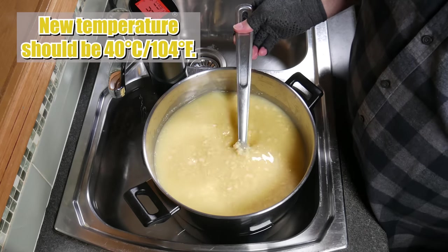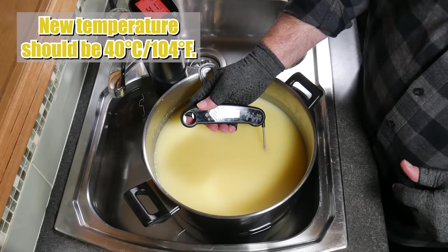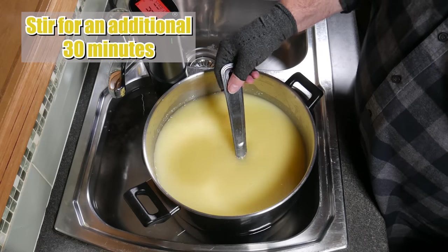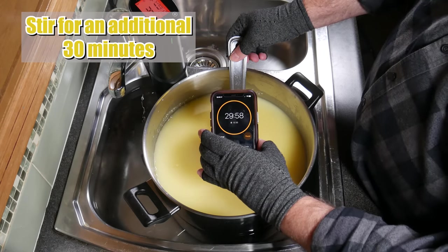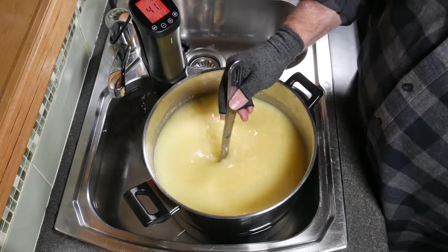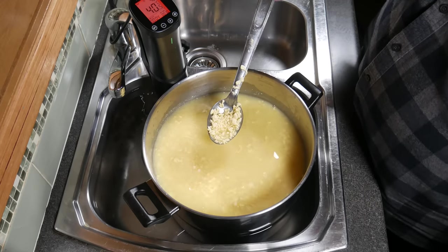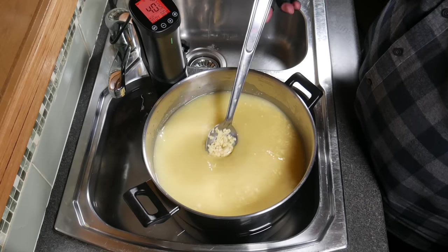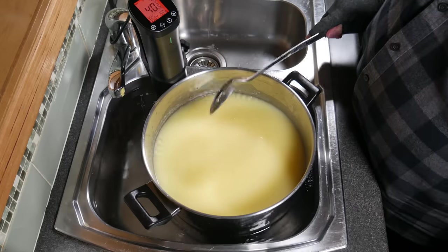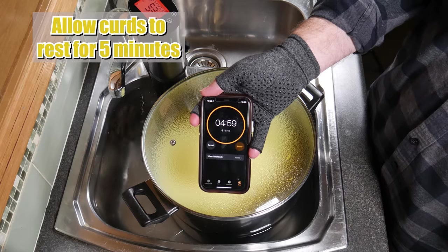The new temperature should be 40 degrees Celsius or 104 Fahrenheit. The curds have shrunk a little bit more — 40.2 degrees Celsius, spot on. Stir for an additional 30 minutes to expel a little bit more whey. After 30 minutes you can see they've shrunk a little bit more. Pop the lid on and allow the curds to rest for five minutes — they should all sink to the bottom. Remove the heat; if using a precision cooker, turn it off, otherwise take the pot off the stove.